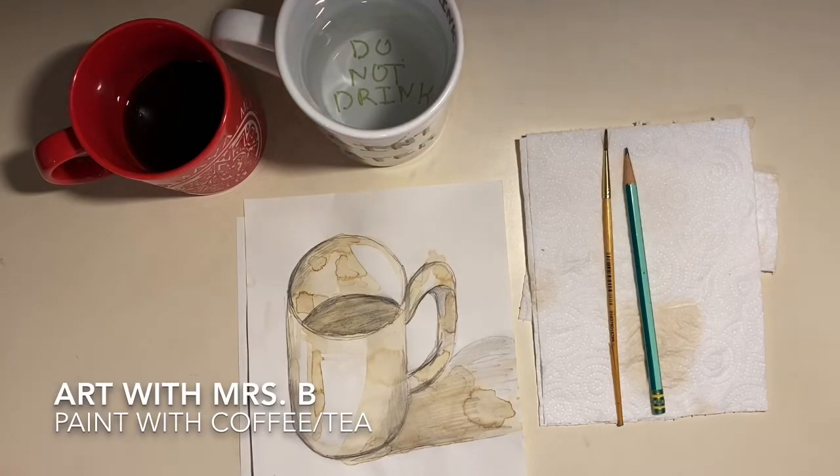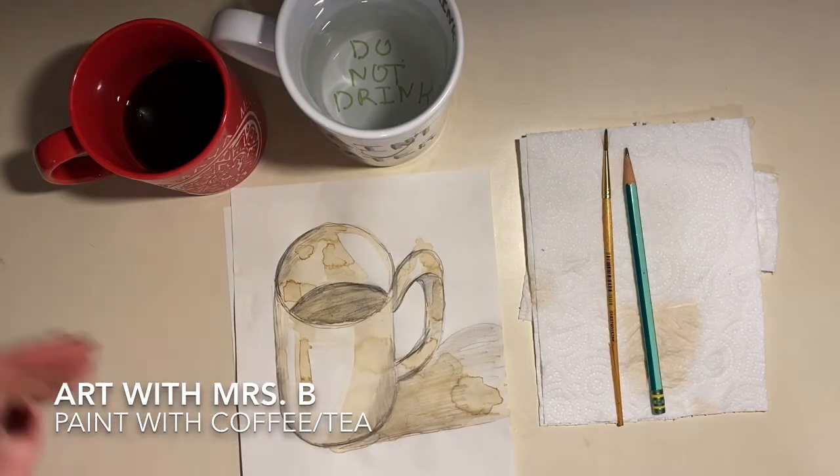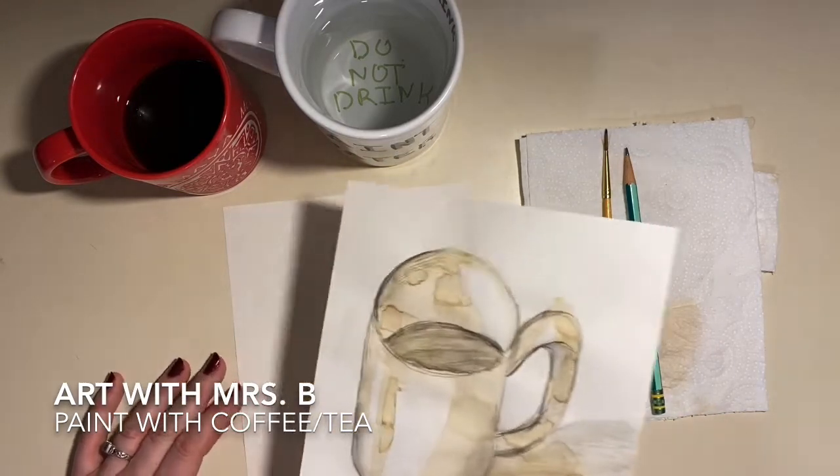Hey there art students, Mrs. B here. Today we're going to do an assignment that I used to do with my high school art students as one of their sketchbook assignments, but I'm going to adapt it for my third through sixth graders. We are going to paint with coffee and we're going to do a really simple sketch of a coffee mug and use coffee to paint it.